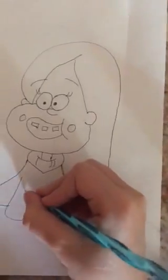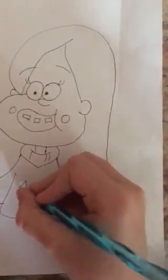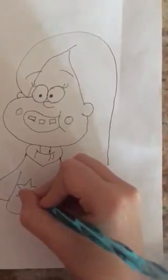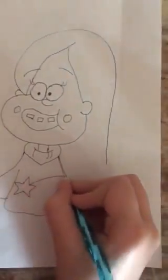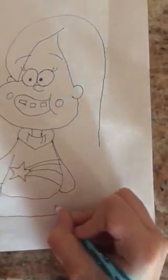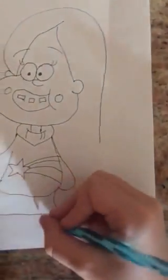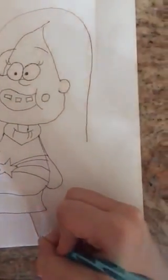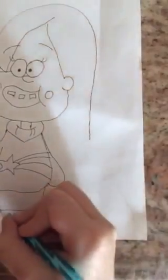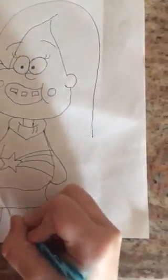We're going to draw some design on her sweater and a little star. And from here we're going to draw this, and then this, and draw two lines. And we're going to draw her skirt. And her leg — one should be kind of towards the side, and it's okay if it goes off the edge of your paper.